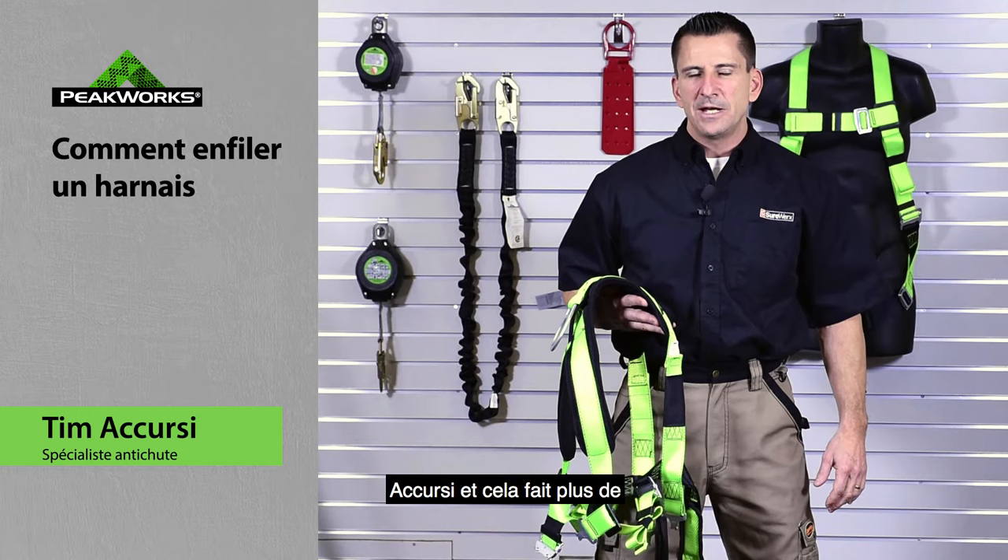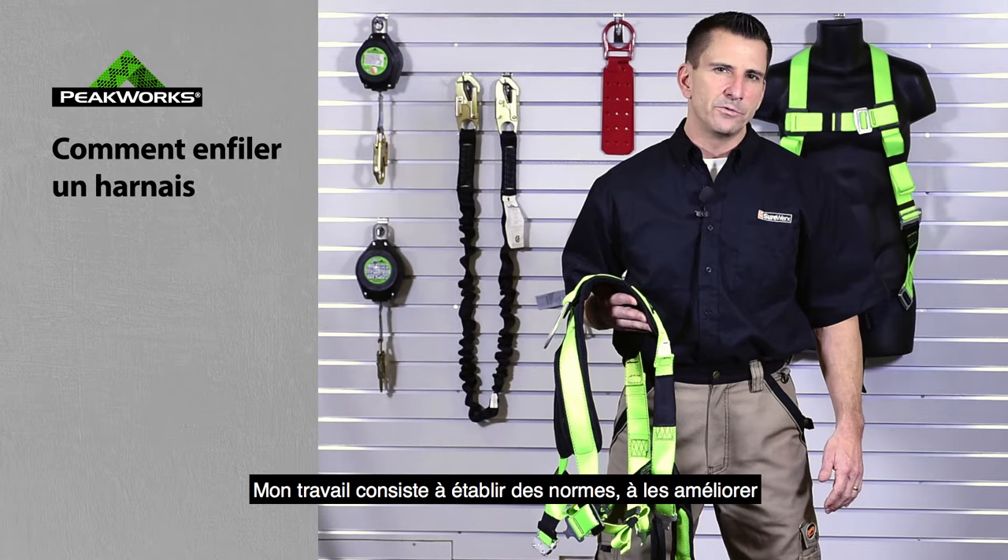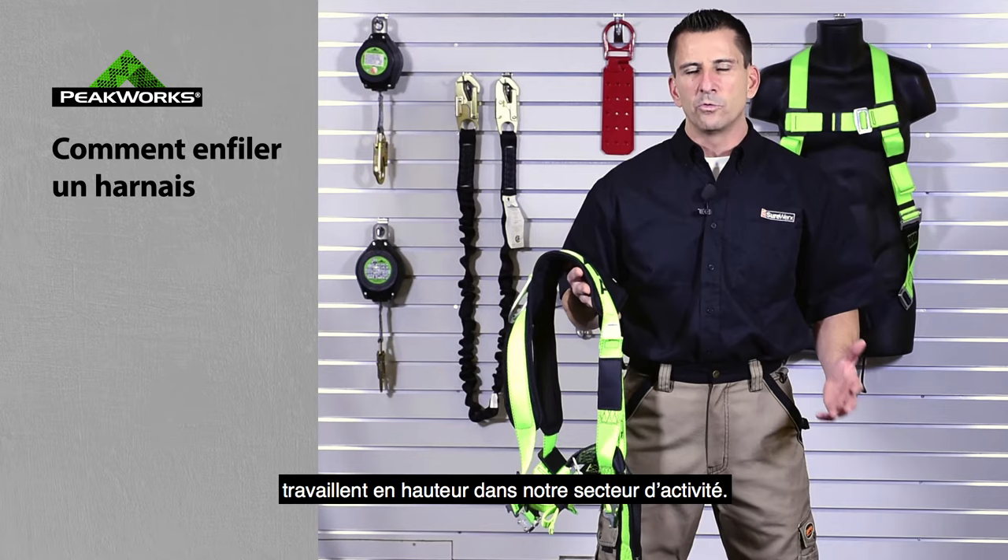Welcome to another Sureworks information video. My name is Tim Akersi and I've been around the industry for in excess of 25 years. I've been involved in writing standards and improving standards to ensure that people are using the proper product when working at heights in the industry.